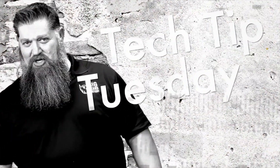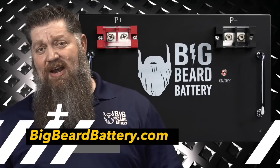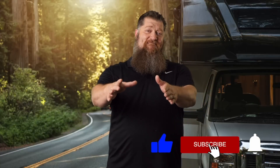Welcome to Todd's 2-Minute Tech Tip Tuesday, brought to you by Big Beard Battery. Visit BigBeardBattery.com. Go ahead and hit the subscribe button so you don't miss anything. Thank you. Now, back to our Tech Tip Tuesday.